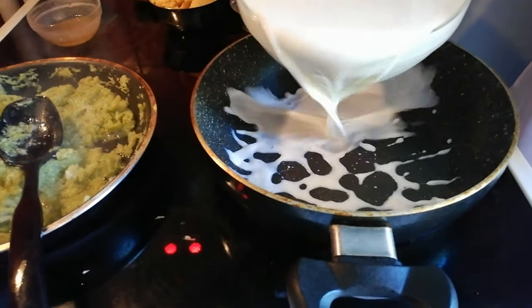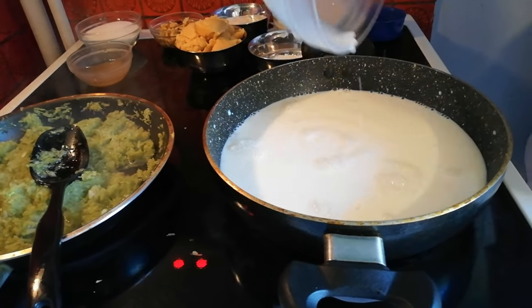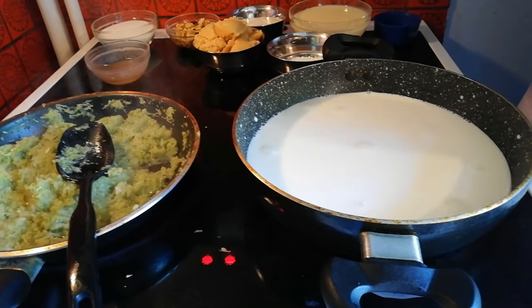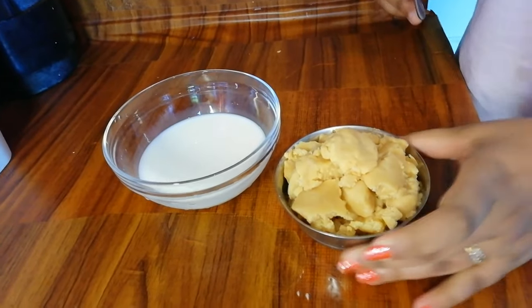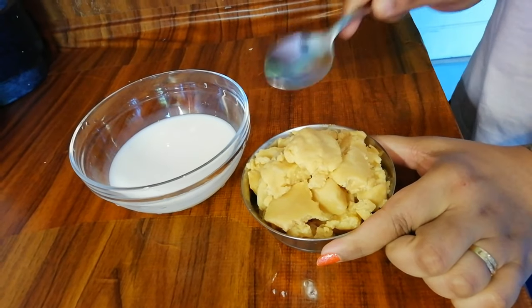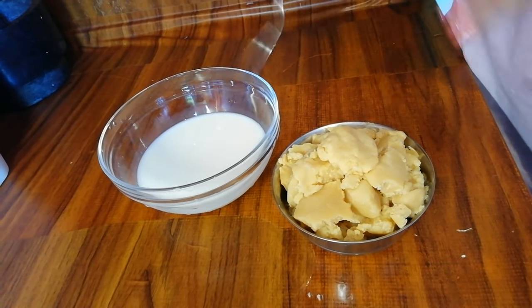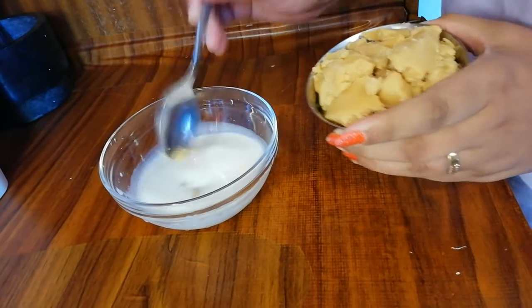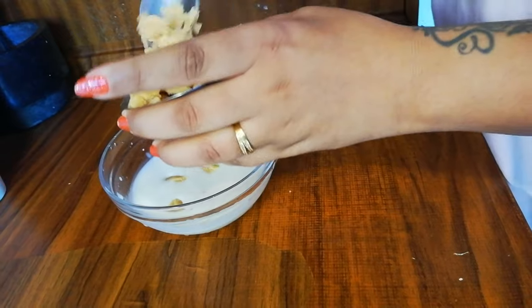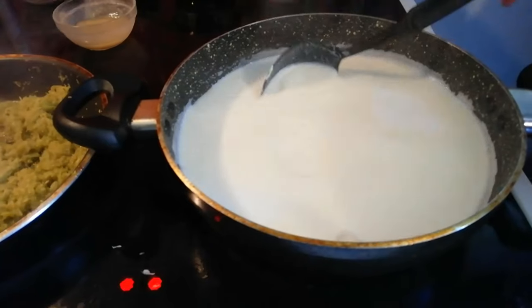Friends, I am going to add this. The kheer is a little bit thicker, so that the consistency is better. I am going to make and prepare this kheer. I will add the kheer to the milk — I will add the kheer directly, along with a little amount of milk.